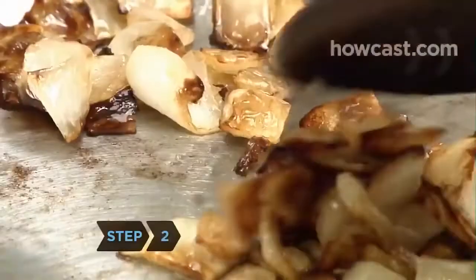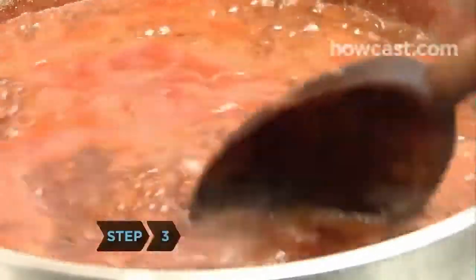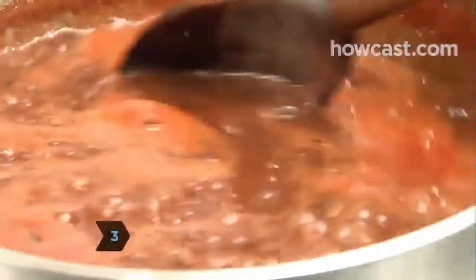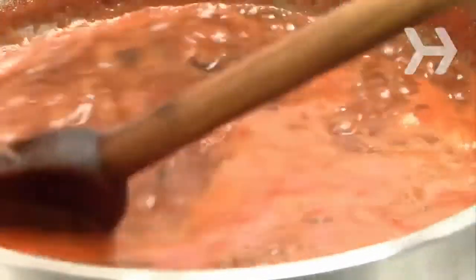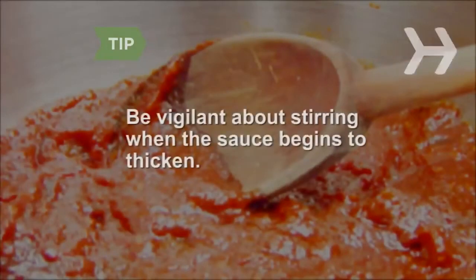Step 2. Heat the oil in a large saucepan and cook the onion until it's soft, about 8 minutes. Step 3. Add the pureed tomatoes, tomato paste, sugar, vinegar, and spices. Simmer uncovered until very thick, about one hour, stirring occasionally. Be especially vigilant about stirring towards the end, when the sauce begins to thicken.